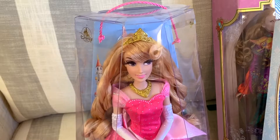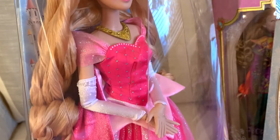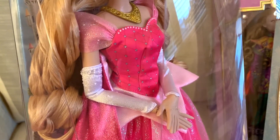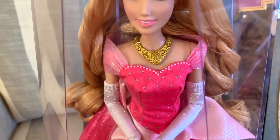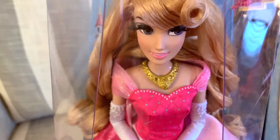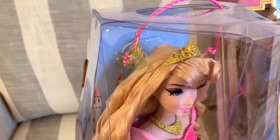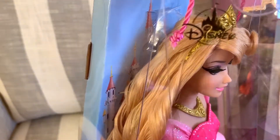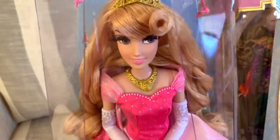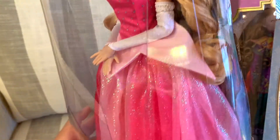Let's start with Aurora. She has long strawberry blonde hair. She also has satin-y gloves with pearls, and the bodice of the dress has a heart shape. She has her golden necklace, rooted eyelashes, and her golden crown. In the back you can see a little bit of her castle in the background, and I really like how long and curly her hair is and how sparkly her whole dress is.